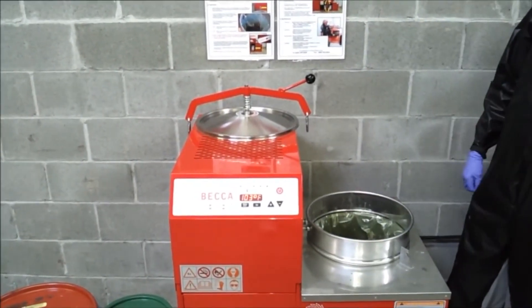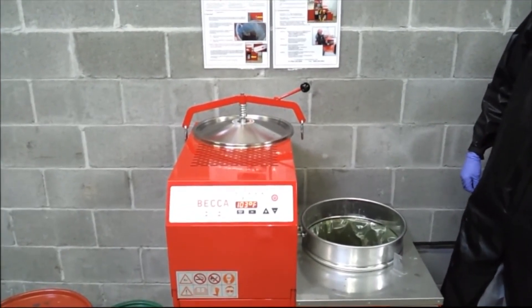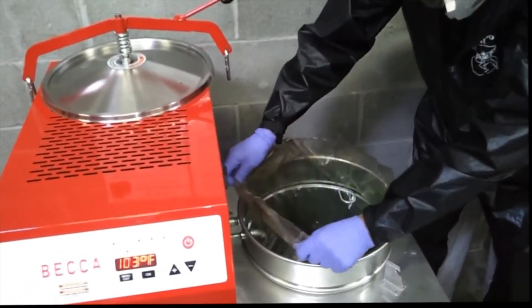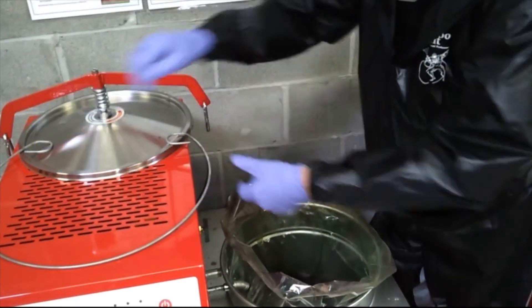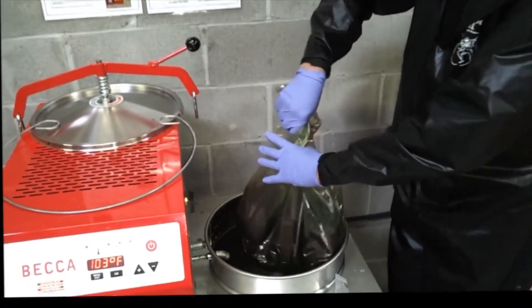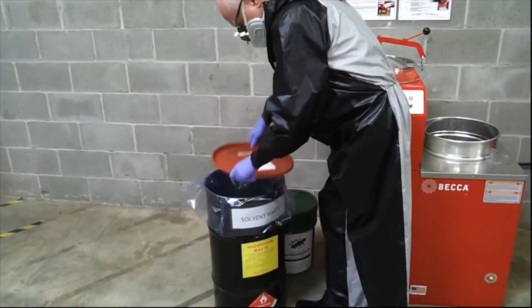BECCA recyclers are shipped with factory preset temperature and time settings, and in most cases do not require any parameter adjustments. Instructions for readjusting settings can be found in the Operator's Manual or by watching a brief instructional video at www.bekaink.com. The resulting still bottle will range in consistency from a slurry to a marshmallow to a hockey puck hardness, dependent on the types of solvent, types of paint, the volume of paint in the used solvent, and the recycler settings for time and temperature.